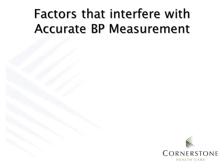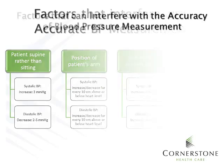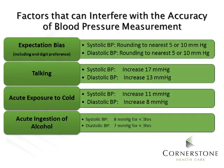We also must look at factors that interfere with accurate blood pressure measurement. Some factors include the patient laying down rather than sitting, the position of the patient's arm, failure to support the arm, and the cuff being too small. Other factors include expectation bias, talking, acute exposure to cold, and acute ingestion of alcohol.